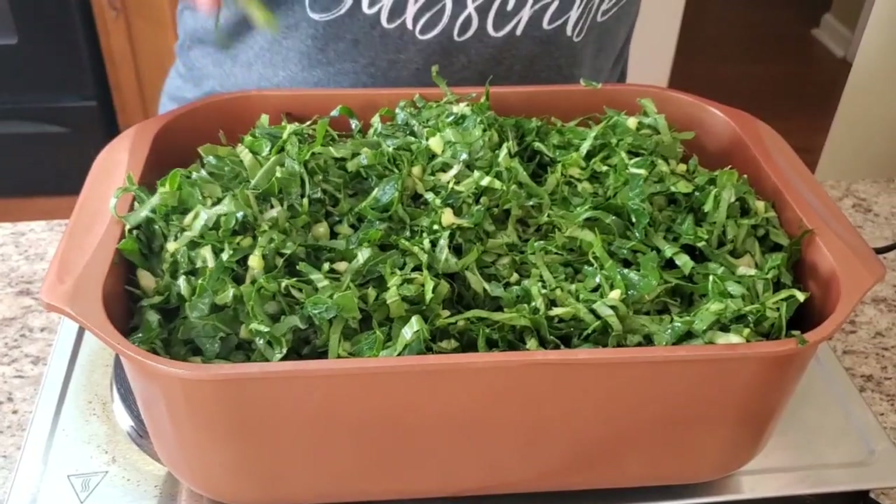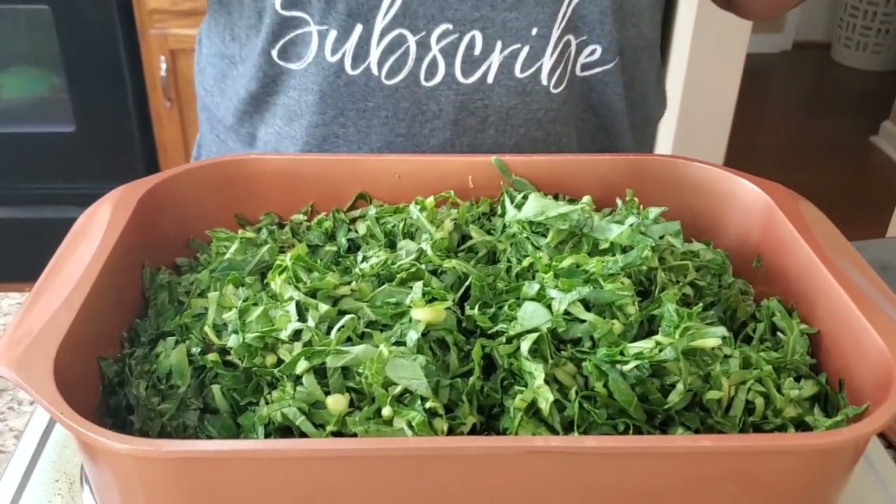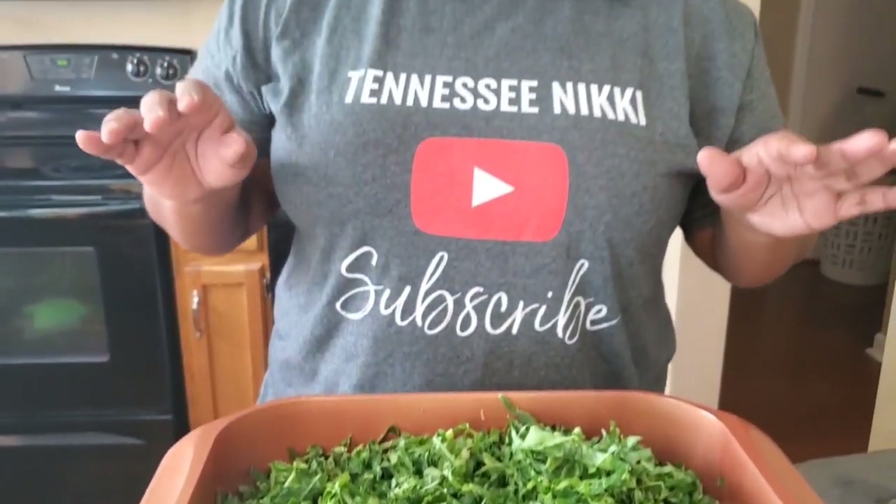Okay, I'm back. See how it's shrunk down? Now we're gonna work on the seasonings. Don't be telling me that's too much seasoning, girl — because you got to season these greens. You want them to think you went out to the flea market and got your greens fresh, right?